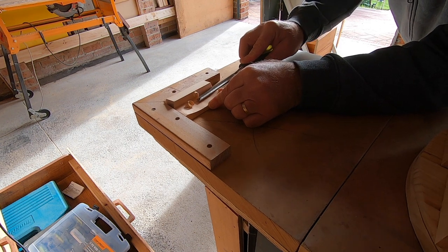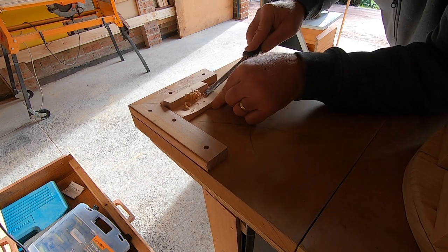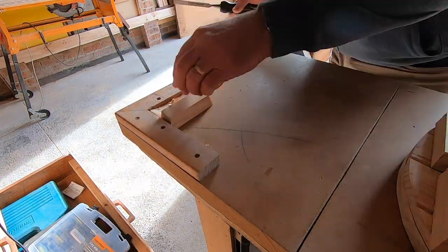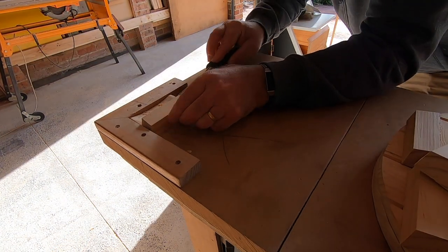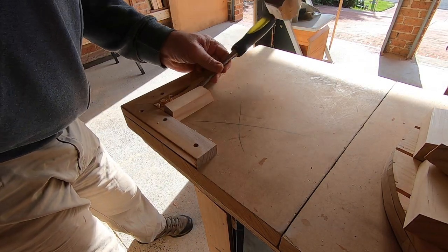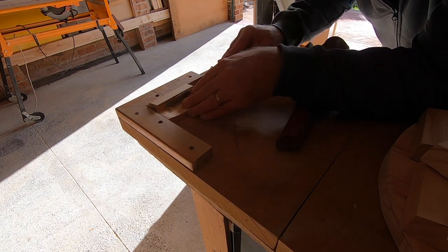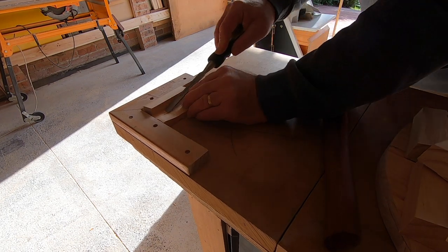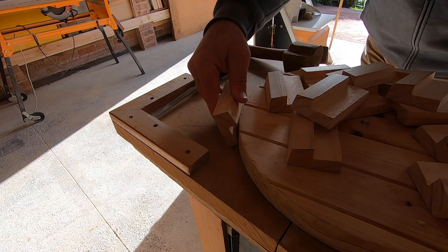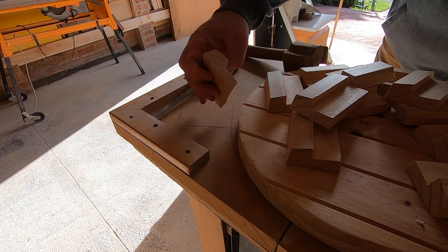This could work. This could work well. I'm so surprised how well that fits. It is almost, almost perfect.